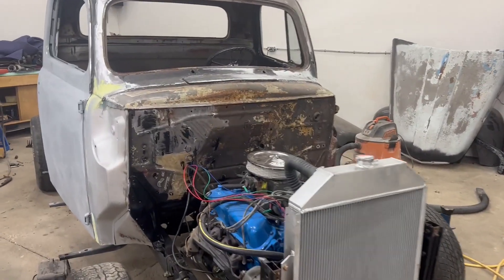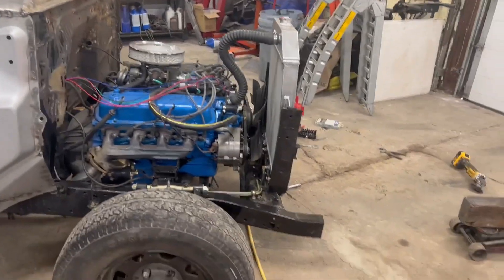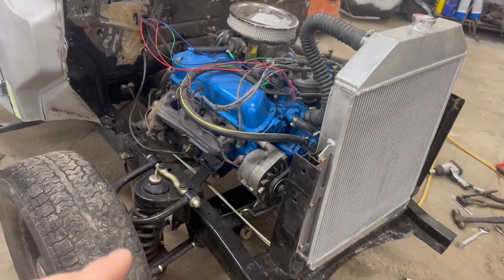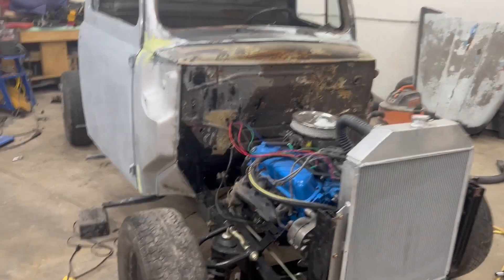Hey guys, welcome back to another random repair video. Today we're going to talk about this CPP independent front suspension kit — in this case it's for a Ford F1 pickup truck.